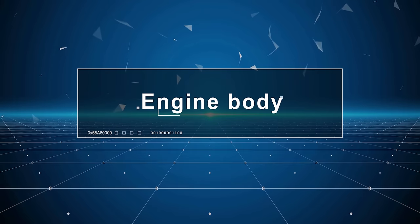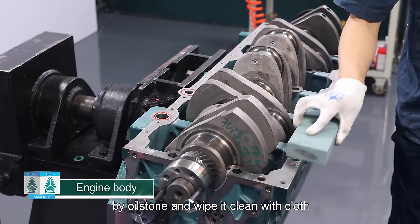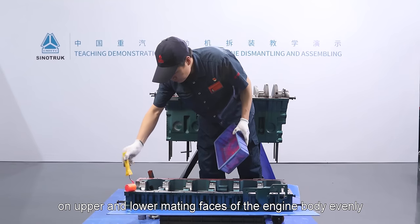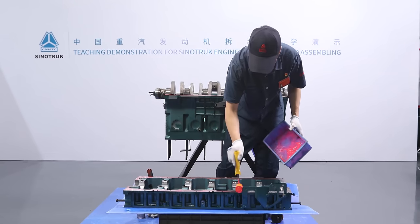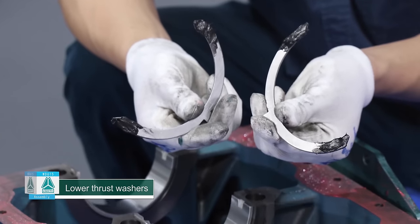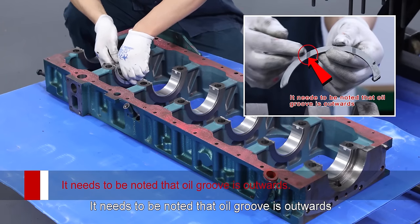Engine body: Remove burr on the upper engine body mating face by oil stone and wipe it clean with cloth. Apply appropriate 510-plane sealant on upper and lower mating faces of the engine body evenly. Lower thrust washers are applied with grease and installed below the second main bearing seat. It needs to be noted that oil groove is outwards.